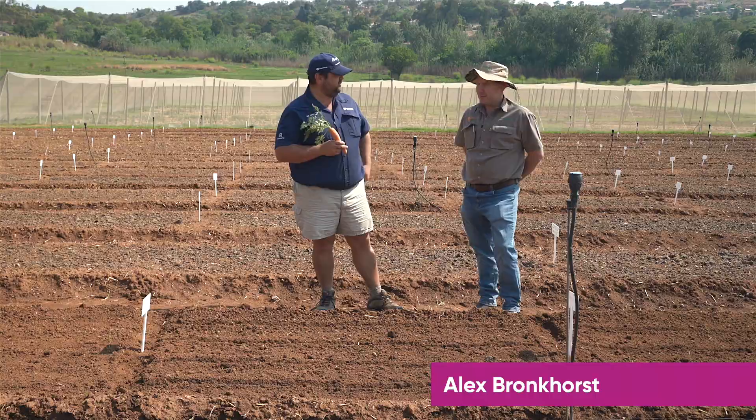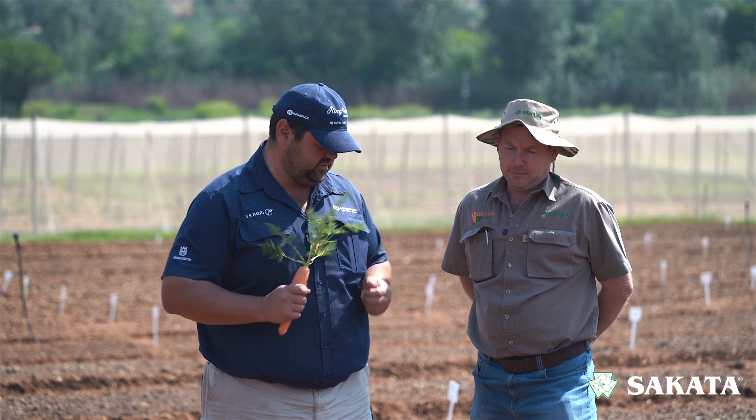Alex, how are you doing? Very well, thank you. So today we're talking sowing of root crops specifically.